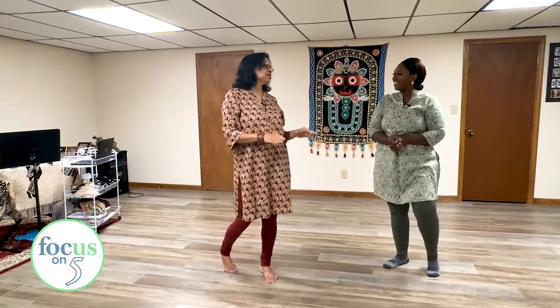We always begin and end with Namaste. That is the Pada, or the Pada Beda. Pada Beda means different kinds of footwork.